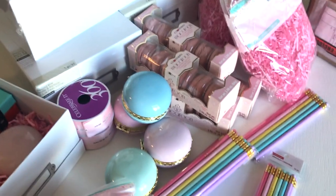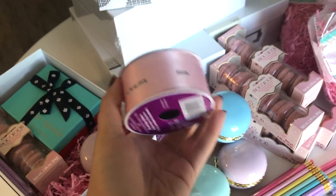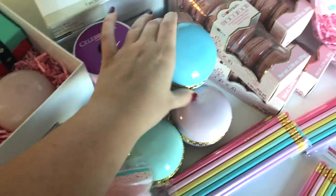We also picked up a couple of these little pink ribbon rolls, and they kind of match the filler, which I thought was really pretty.